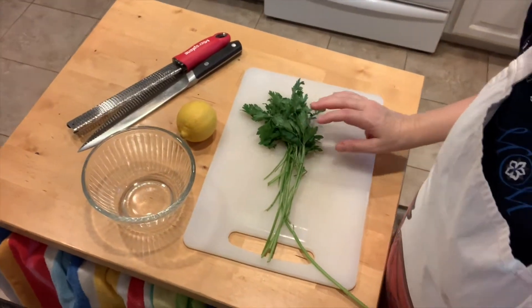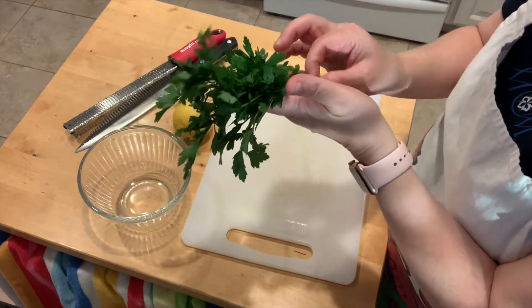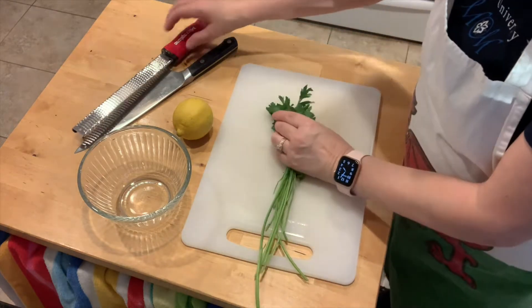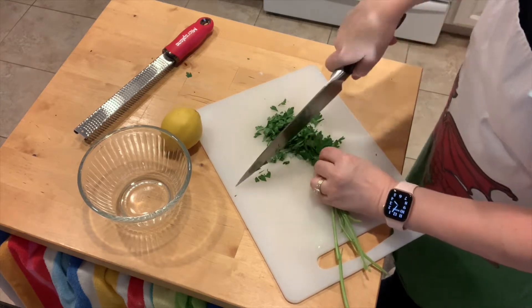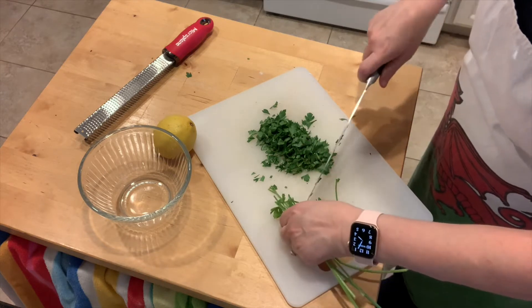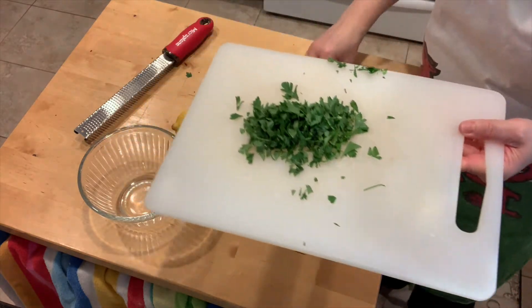The first thing we need to do is cut up a half cup of Italian parsley and get some lemon zest and mix those two together. Here's my parsley — I've already washed it and broke off the stems so I could get all the leaves bunched up at the top, which makes it easier to cut and keeps the stems out. That's about a half cup. We're just gonna chop the leaves a little bit.